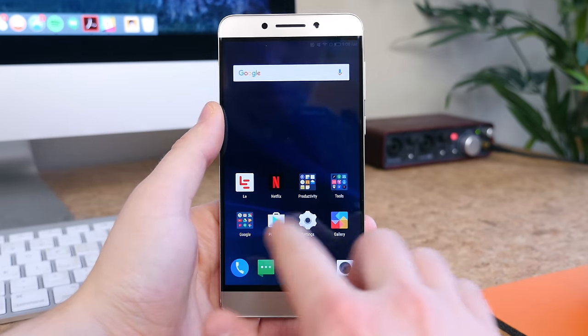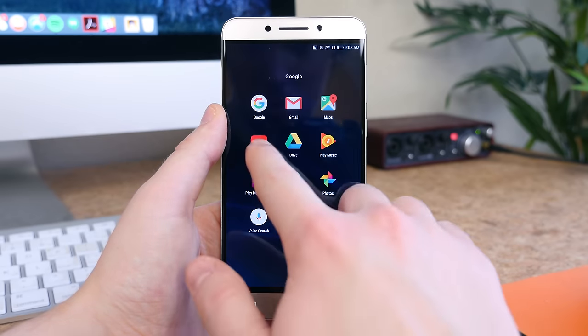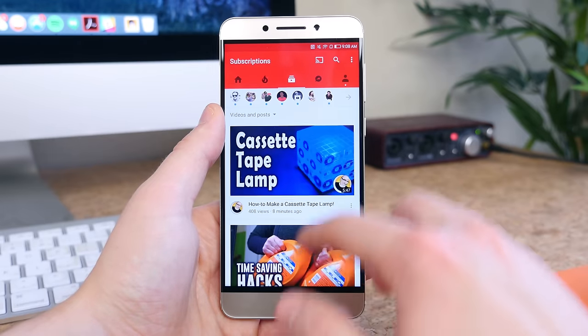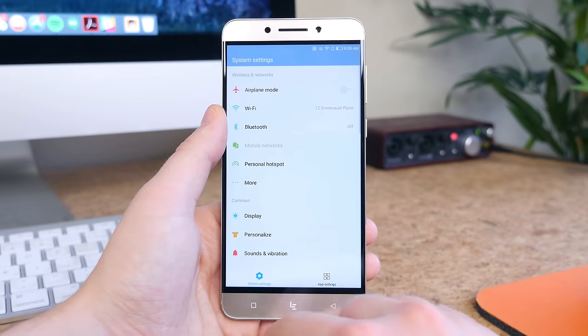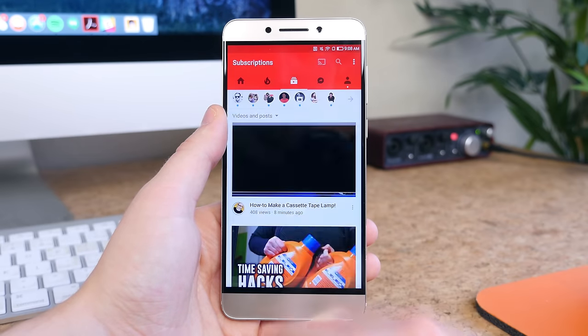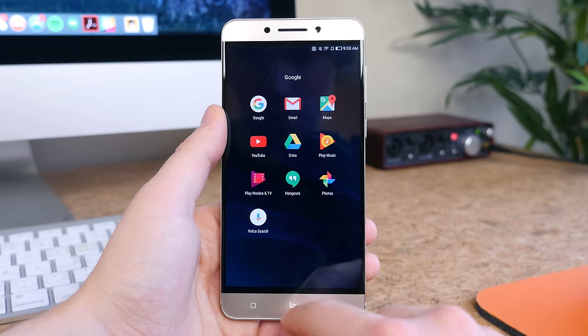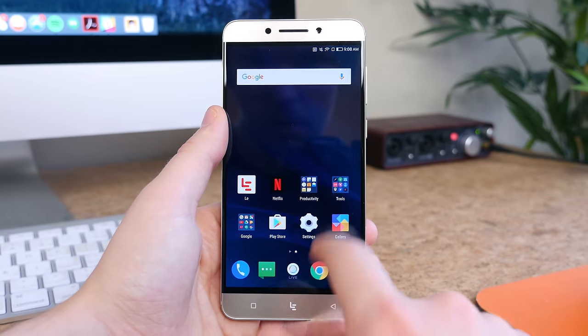The phone has a Snapdragon 821 processor and 4GB of RAM. For reference, the Google Pixel uses the same processor and costs about twice as much. In my testing, the phone performed well — I didn't see any major stutters, hiccups, or lag. The custom skin is heavy but doesn't appear to be slowing the phone down, which is good to see.